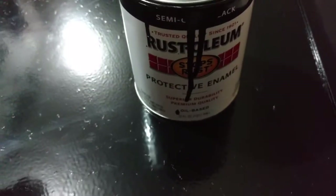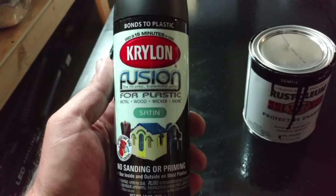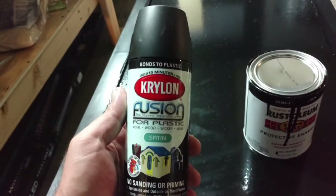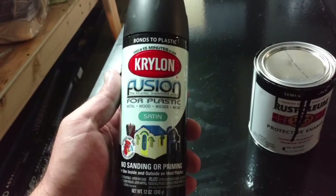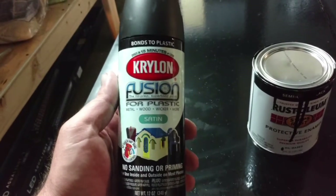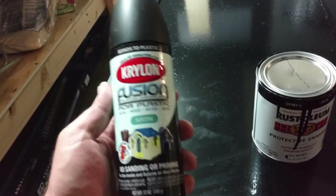Rust-Oleum also makes enamel in a spray can. Or you can use — this is kind of hard to find — it's called Krylon Fusion. I use it for everything inside my aquarium. It bonds to plastic. I have it on all my filters that have been inside my tank for over a year and the paint doesn't chip unless you really, really pick at it.